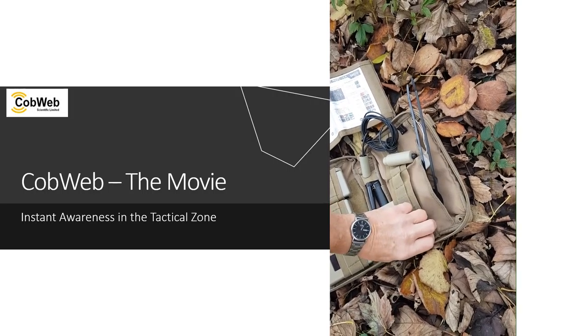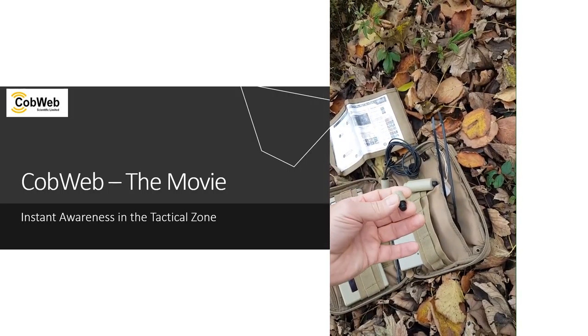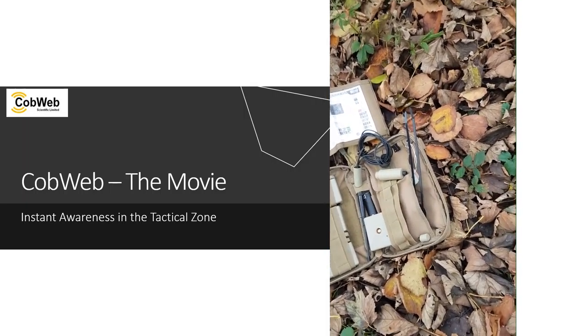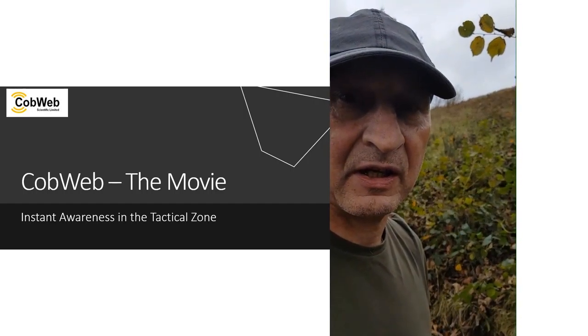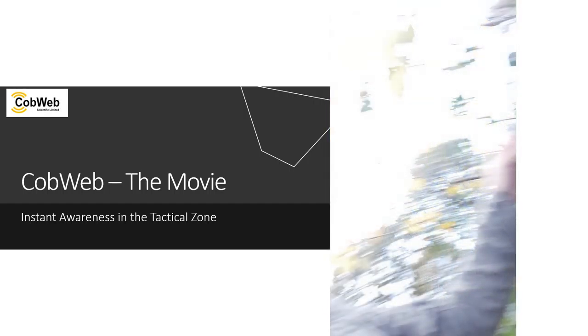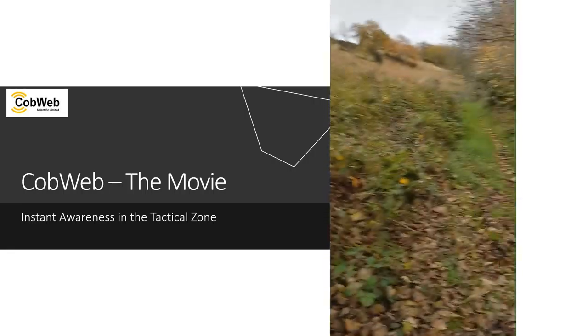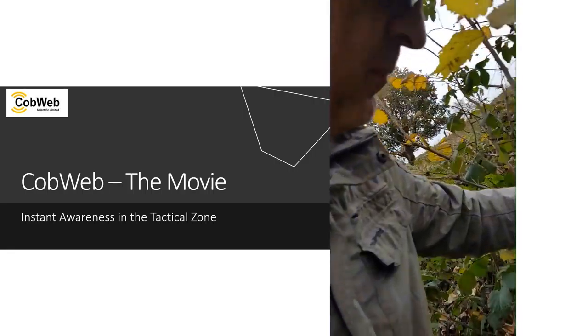We've got one PIR unit, one infrared detector, one brake wire — you won't be able to see the wire on this video, but there is a wire — and one blank plate for pure movement detection and tamper detection. I'll show you how to fit all of those in place, but let's set the kit up.